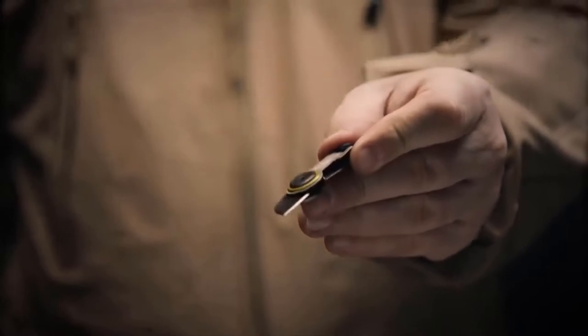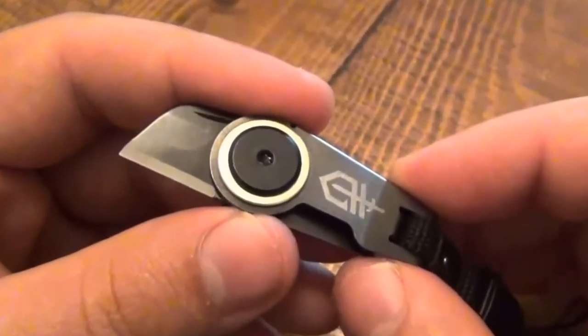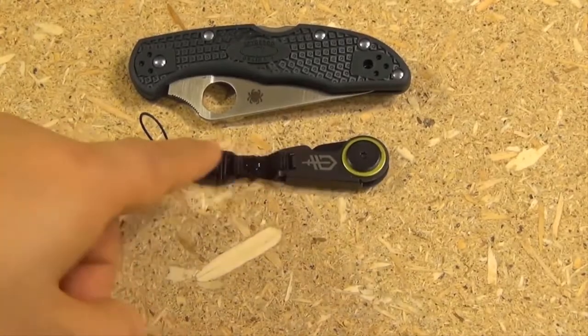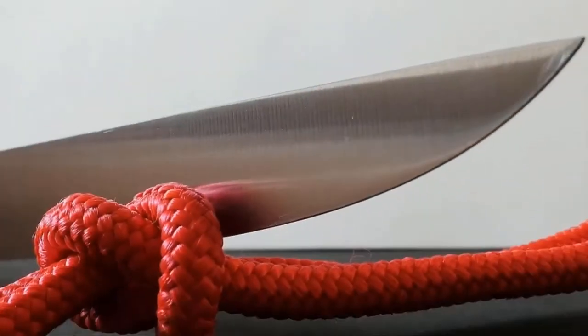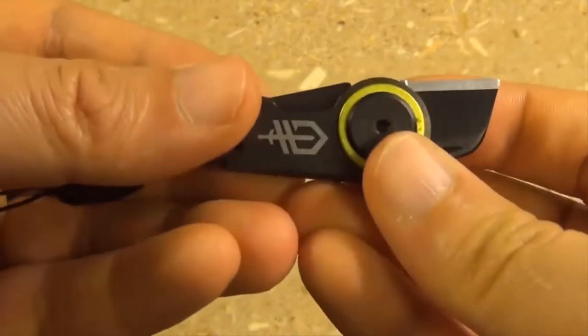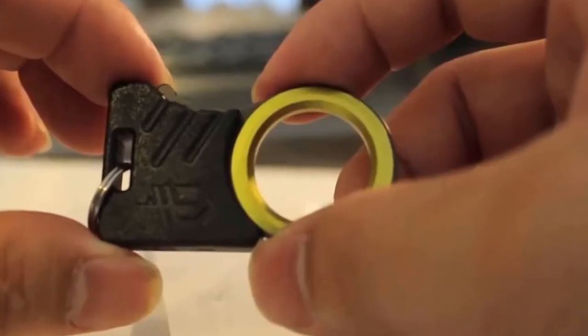The razor sharp blade is made from SS420JS steel, and because of its size it is perfect for smaller cutting tasks such as opening boxes or cutting through rope. When opened, the knife is locked by a frame lock, and the same lock ensures that the knife won't accidentally close when you use it.